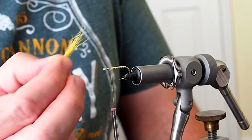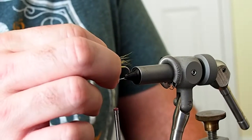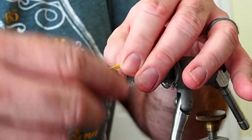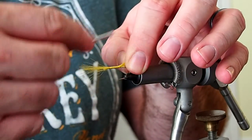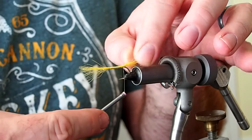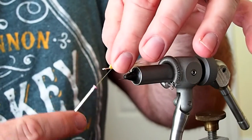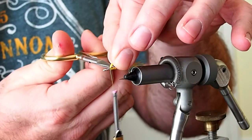For the tail I'm going to be using some yellow kip tail, and I want that to be about as long as the shank of the hook. I'll tie that in at the tie-in point, then bring our thread back down to the barb and back up again. I do that just so we have a consistent width of body.